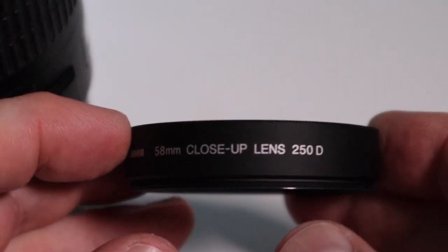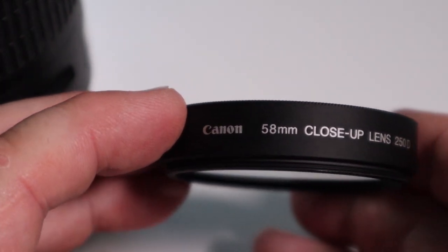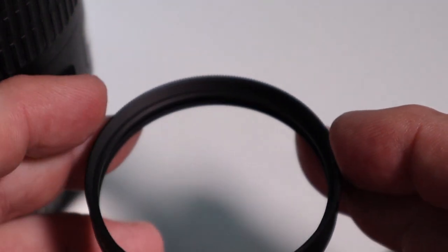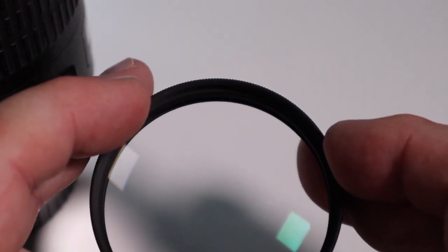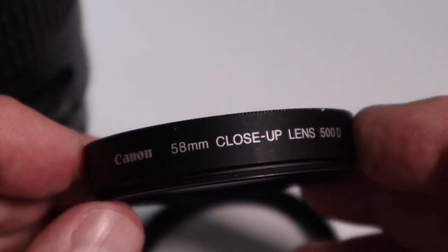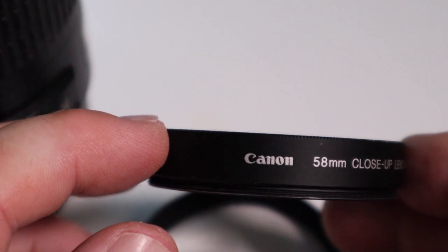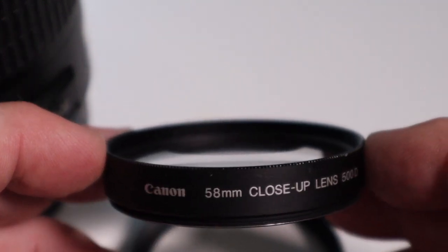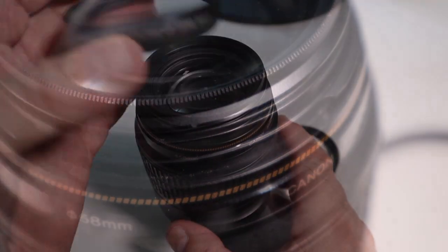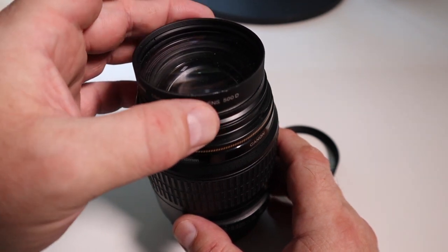Looking at the close-up lenses, this is a Canon 58mm close-up lens 250D and this is a 4 diopter magnification close-up lens. The other one I have on the table is a 500D, which is a 2 diopter close-up lens. The 58mm comes into play because close-up lenses are sized to fit the filter thread of a lens.